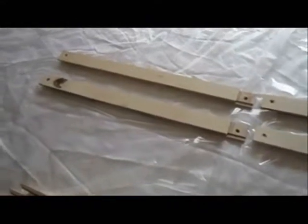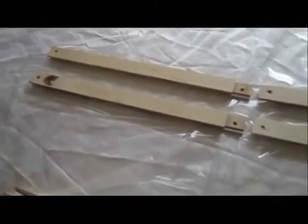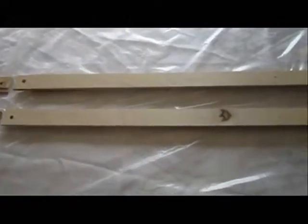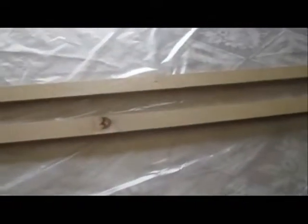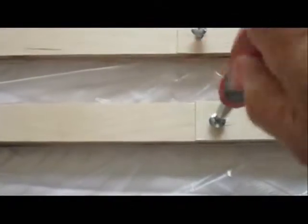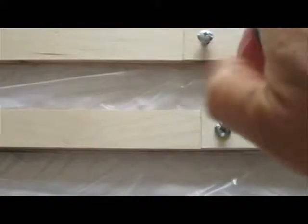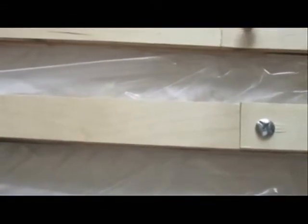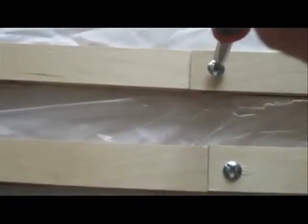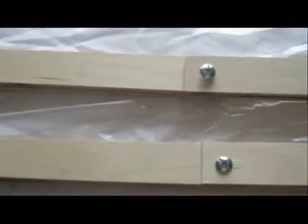The first step of putting the frame together is to take the two short pieces and screw them to two of the long pieces to make the longer side. We're now going to screw these two pieces together — see how easy they go. And now the two long pieces are screwed together.